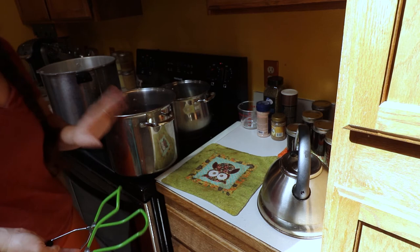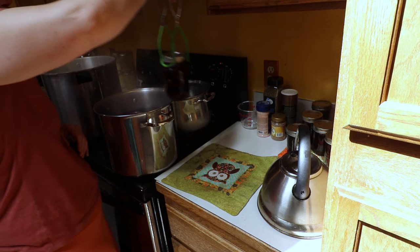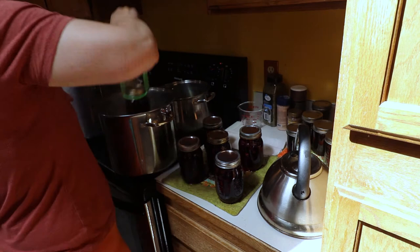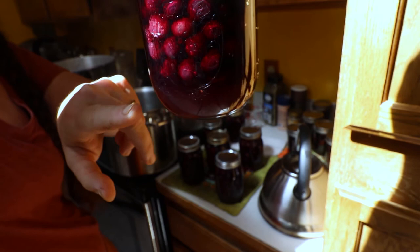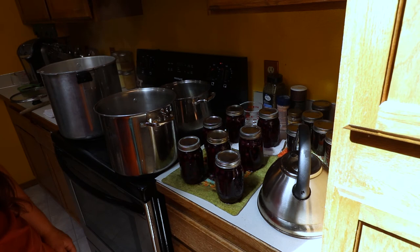Now that the five minutes are up and the canning process is totally finished, we're going to pull them out of the canner. You can see it's just a nice beautiful jar of blueberries. You can see the bottom — there's probably like three quarters of an inch at the bottom — and now we're just going to go ahead and let these cool down.